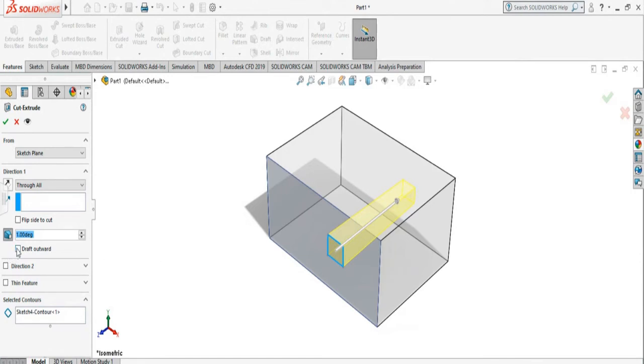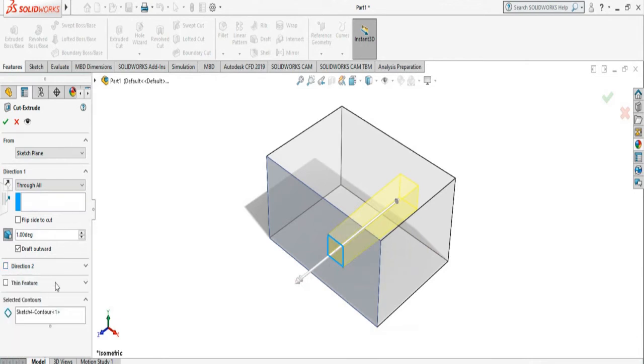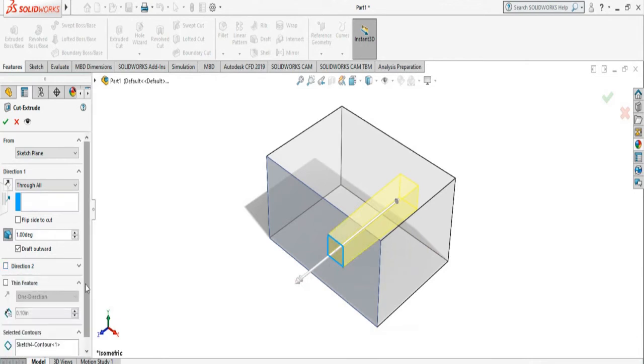You can do the opposite — if you select 'Draft Outward' then it will be going bigger on the other side. You can also select a second direction, and that way it will create the same cut on both sides. This is useful when your sketch is on the mid-plane of an object and you want to cut on both sides.